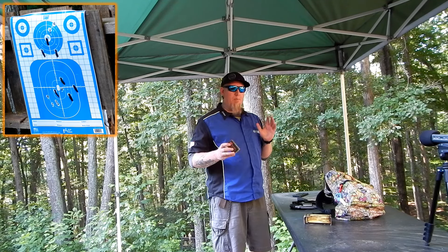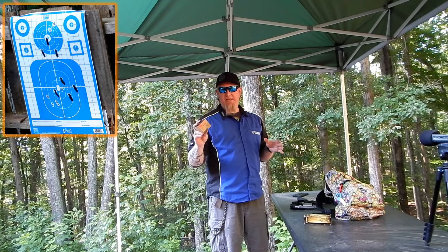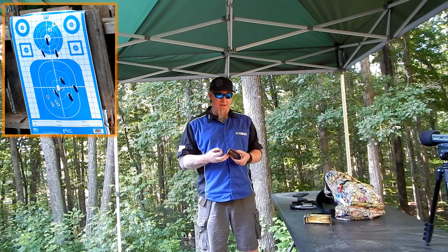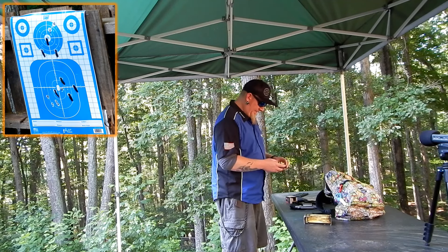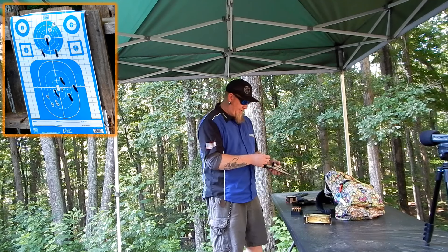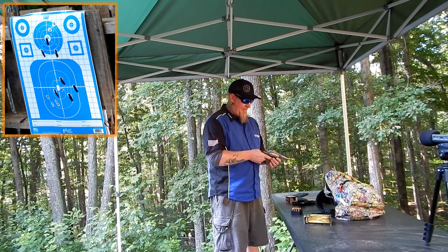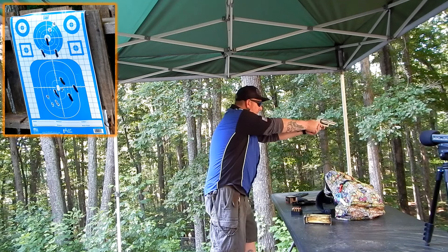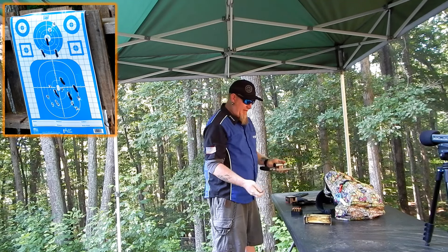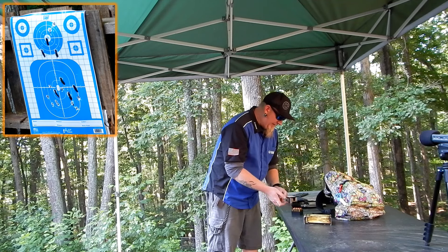Now we're gonna move on to something hot. If you're really carrying a .45 Colt for self-defense, chances are you'd be using something like this — .45 Colt 225-grain FTX. This stuff is nasty. I actually bought this for use in lever guns, not a pistol, so this is a pretty hot self-defense round. We're gonna load up five of these and go double action. Alright, as you can tell that is a much hotter round — still not a bad kick, easy to keep on target. Not a big deal at all. Nothing went outside the lines — all the shots were clean.